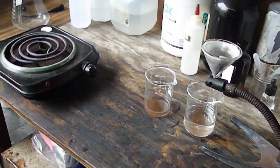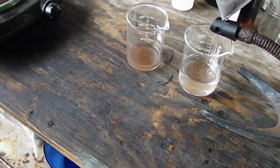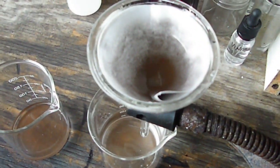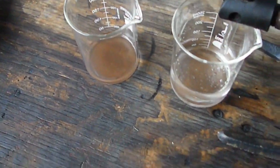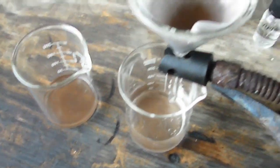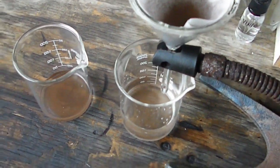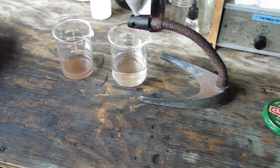Hey everybody, Backyard Scrappin' here, and welcome to part three of New Preppers Refine. I'm actually filtering off the powder from the BGA chips. This is a slow filter paper. As you can see, we did get a drop, but it was very, very fine powder.